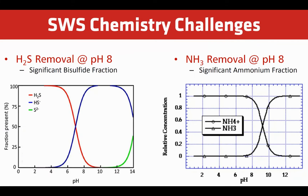pH is a very important parameter to control for the sour water stripping process. In single stage systems, some fraction of H2S is bisulfide and some fraction of ammonia will be ammonium. To maximize process efficiency, caustic dosing accuracy is critical. Since pH is extremely responsive to caustic injection, measurement should be made as close as possible to the control elements to avoid large pH fluctuations. This helps ensure that no more caustic is dosed than is necessary.